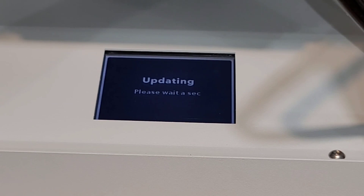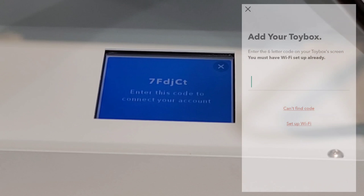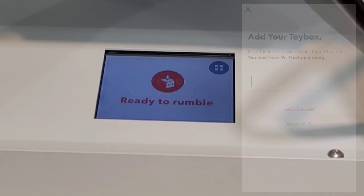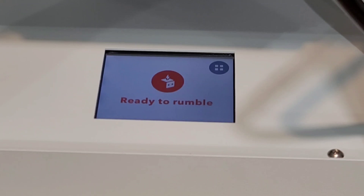The screen immediately told us it was updating, so I came back after it finished. It then displayed a six-digit code on the screen that we had to enter into the app. After entering the code, the screen said 'ready to rumble' — and so did the app.